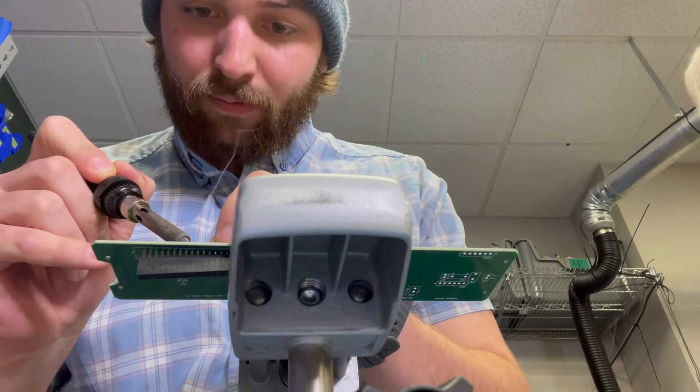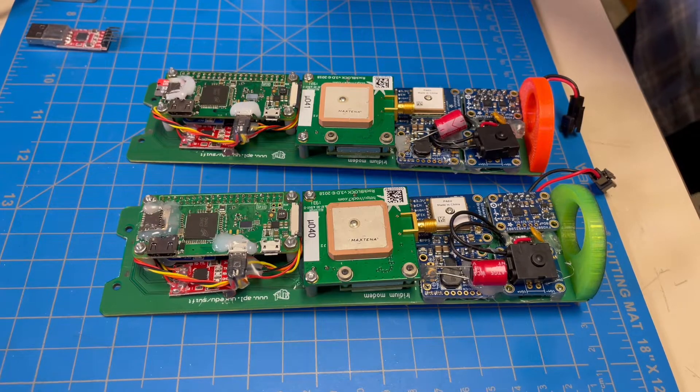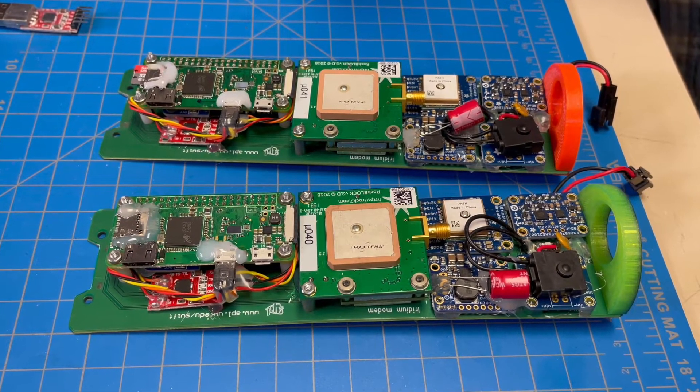Onboard is an inertial measurement unit, or an IMU, and that's comprised of an accelerometer, a gyroscope, and a magnetometer. The accelerometer is measuring forces in the X, Y, and Z axes, the gyroscope is measuring rotations about those axes, and the magnetometer is an additional aid that allows it to orient itself in the Earth's reference frame.